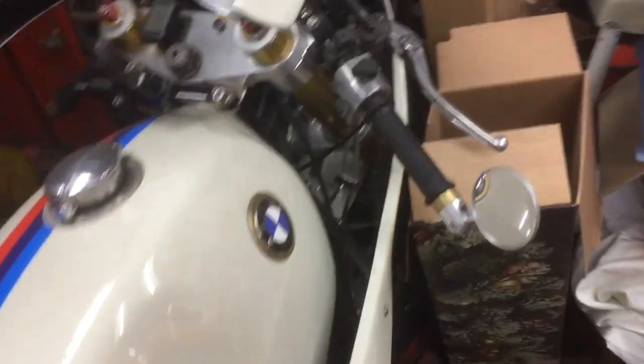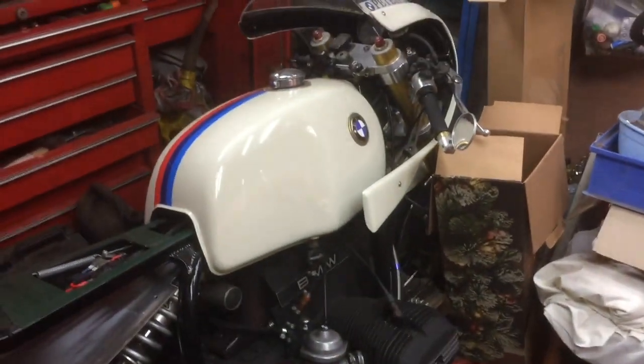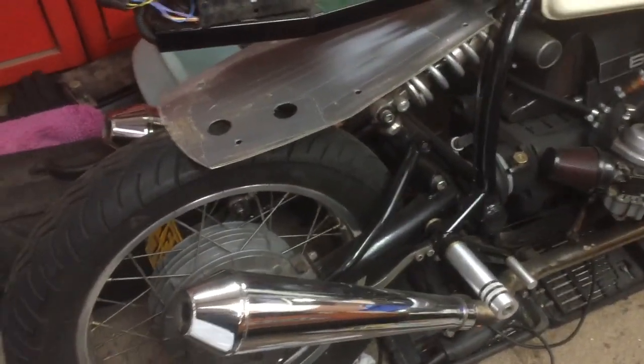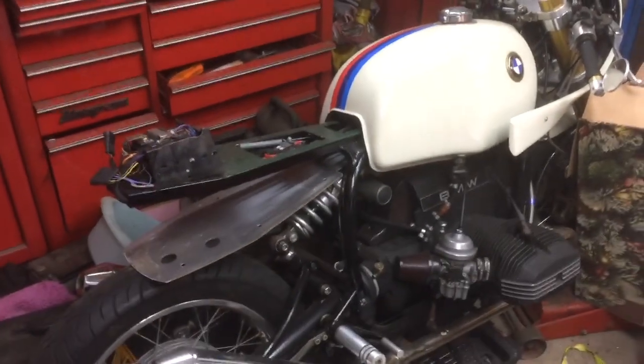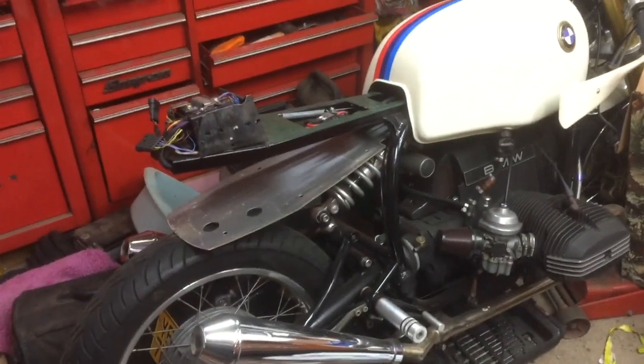Here we go — guess what's under here, languishing away under the cover? It's my beautiful bike, look at it! I'm going to put this video on because it will actually make me do something. I've been thinking about this for ages, but putting it on gives me a little bit of added pressure to actually get on and do it. Some of you will laugh at this, I'm sure.